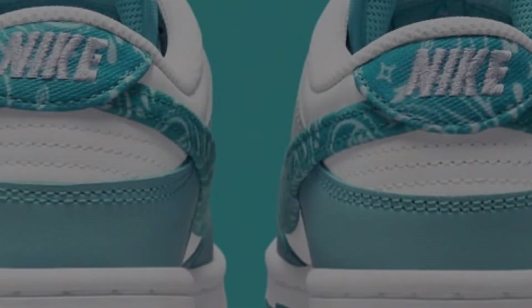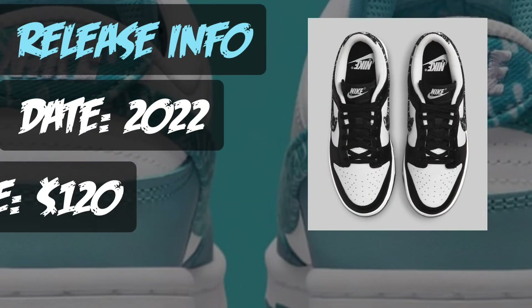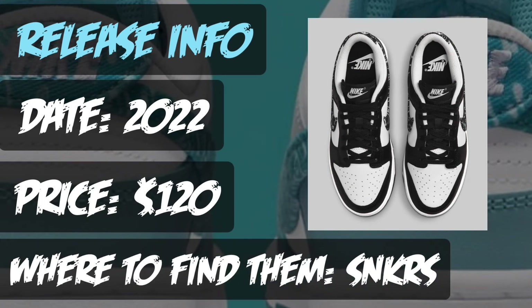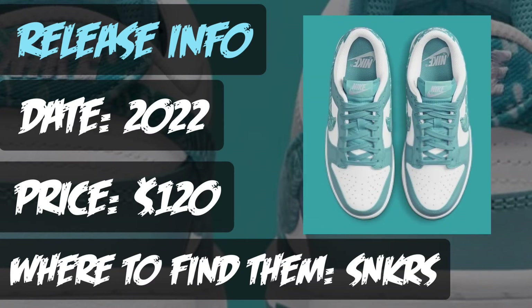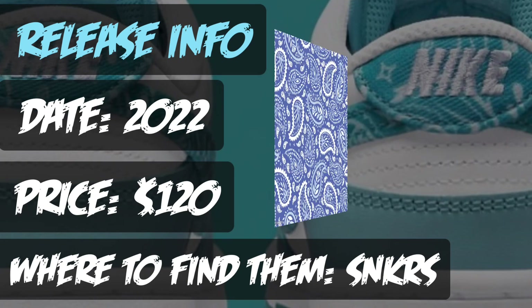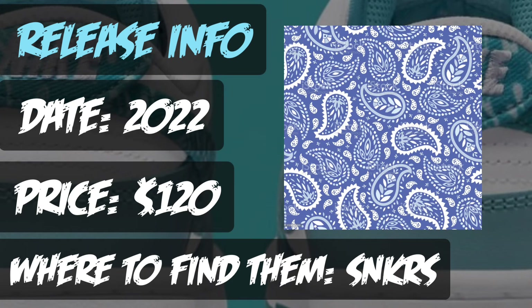Now let's get to the release information. These are set to release in 2022 — no exact date yet, but I'll let you guys know as soon as I know. The price tag will be $120 and you'll be able to find them at least on the Sneakers app. I'm pretty sure there will be more locations, but the Sneakers app will have them. Be ready and on the lookout — I'd think probably early 2022, not mid to late.